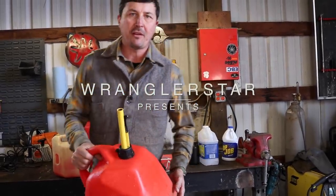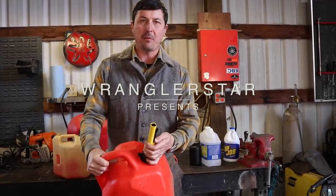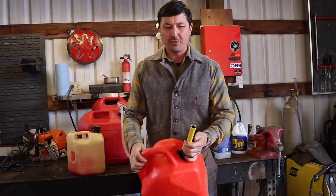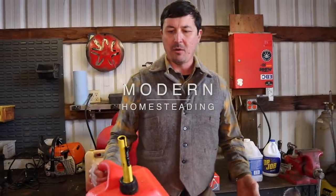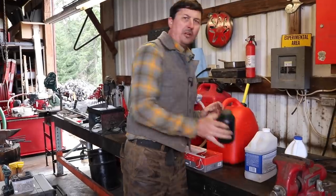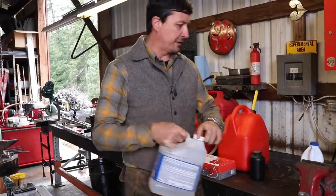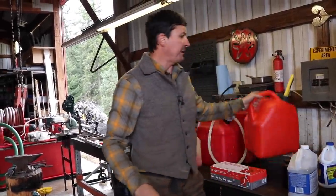There are very few things in life that I truly detest, but one of them is the state of the American safety gas can. I don't know who the guys are that are coming up with these designs, but they are terrible. There's no two alike, and I would say that they are more unsafe. I've spilled more gas with these things than I had with the old jerry cans. Gunpowder has a regular lid, paint thinner has a regular lid, bleach has a regular lid, but gas cans have to have this nonsense.